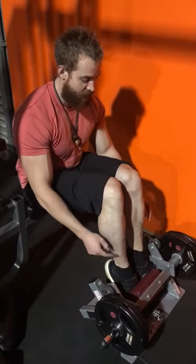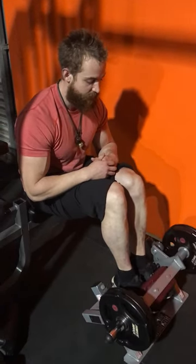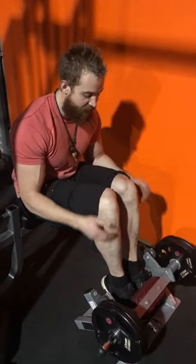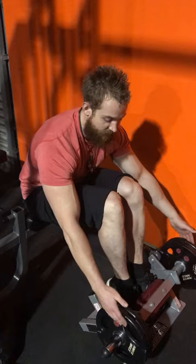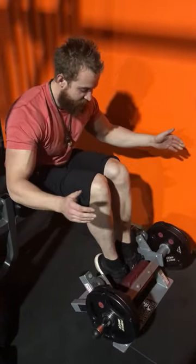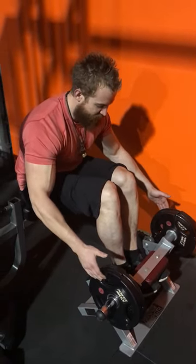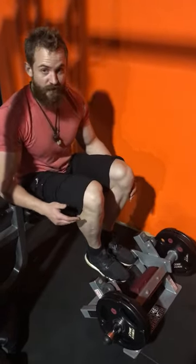Your heels will naturally fall down, then let it stretch all the way back down, toes up, stretch down. Once you hit fatigue and you can't lift up anymore, you can spot yourself by holding onto the dumbbell or plate slightly, help get a little bit higher to squeeze, let it stretch down, lift up as much as you can, pull it up to get a bit more of a squeeze, and let it back down.